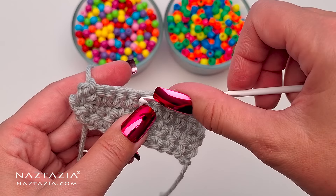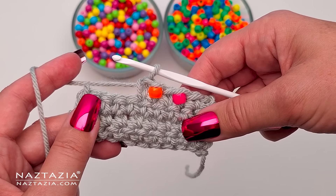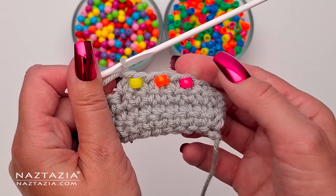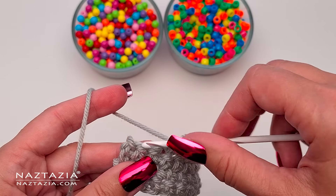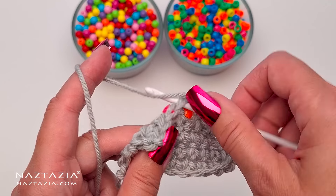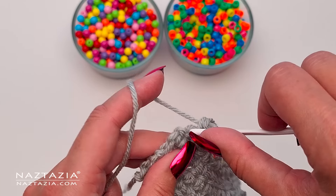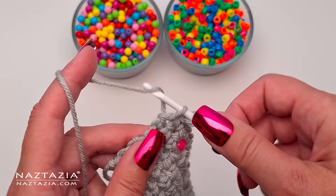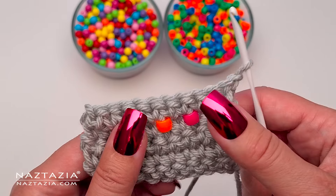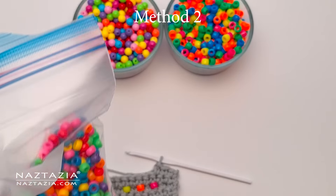Sometimes the yarn splits a bit because the hook size is probably a bit smaller than what it should be for this medium yarn, but that is easily corrected. Continue placing beads as needed across the row, then make single crochet stitches in the stitches where beads will not be placed. Turn the work, chain one, and continue on the next row with just single crochet stitches to create a row of spaces in between the beads. Continue with this method for as many rows and stitches as needed.